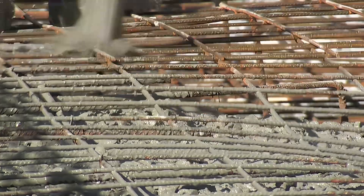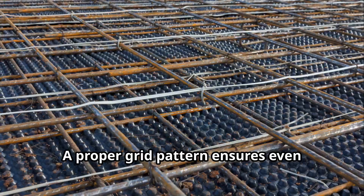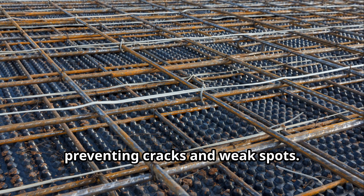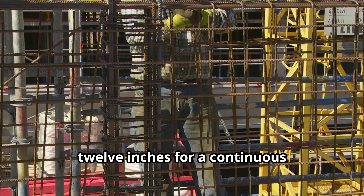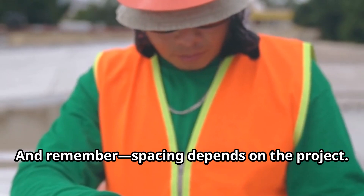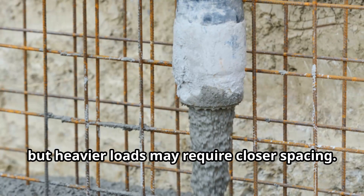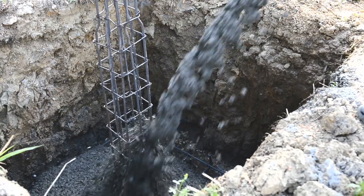Rebar placement is just as important as the size. A proper grid pattern ensures even distribution of stress, preventing cracks and weak spots. Always overlap the bars by at least 12 inches for a continuous reinforcement system. For driveways, 12-inch spacing works well, but heavier loads may require closer spacing.